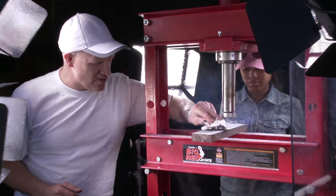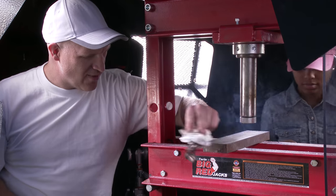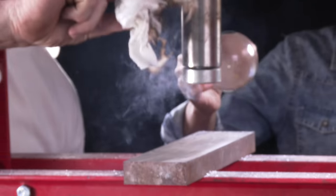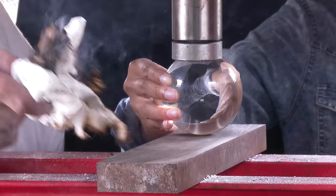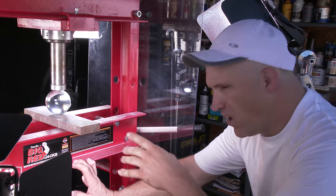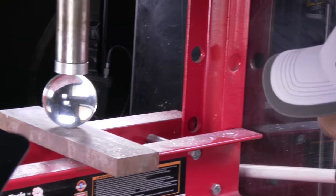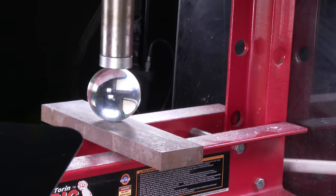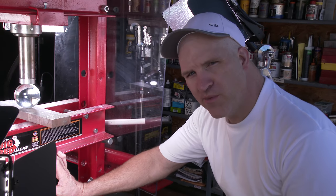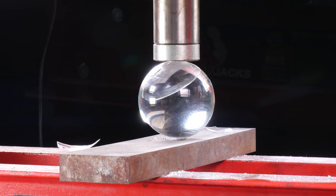Before we put our 80mm glass ball in, I have to wipe off all this glass dust. We'll do a smoke ceremony for the glass ball we're about to crush. All right, so we got our 80mm crystal ball set in place — it's perfectly centered — and we're going to do this right now at about 30,000 frames a second.